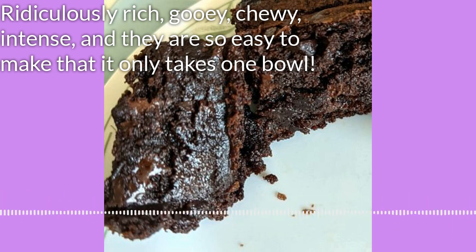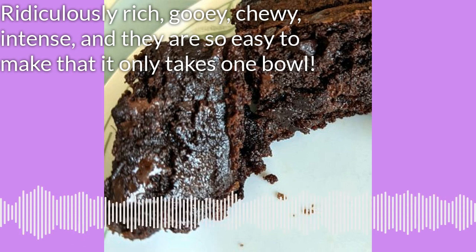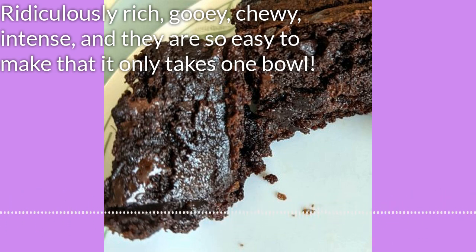There are two do-aheads. The first is to preheat your oven to 350 degrees, and the second is to assemble all the stuff you're going to need.